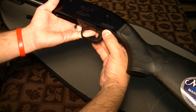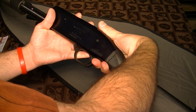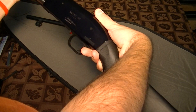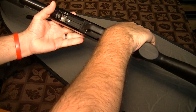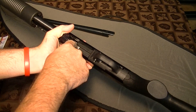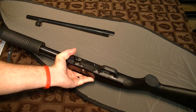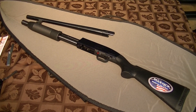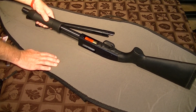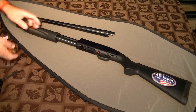The slide release is right here behind the trigger, which is handy when you're holding the gun because it's just really easy to get your finger on it. When you're loading the magazine, there's no gate stopping you from putting the rounds in. Other shotguns I've seen have a gate that can pinch your finger. As you can see on this gun, move it forward and it's in. Loading it is a joke.